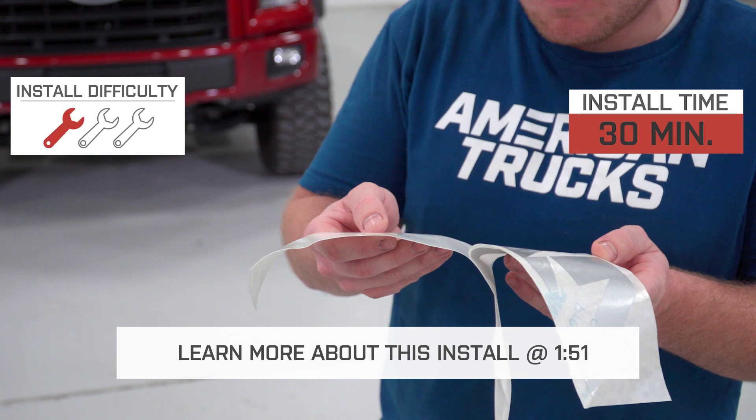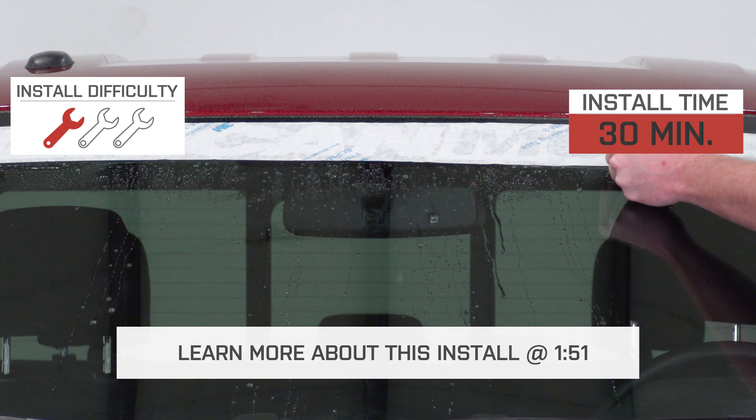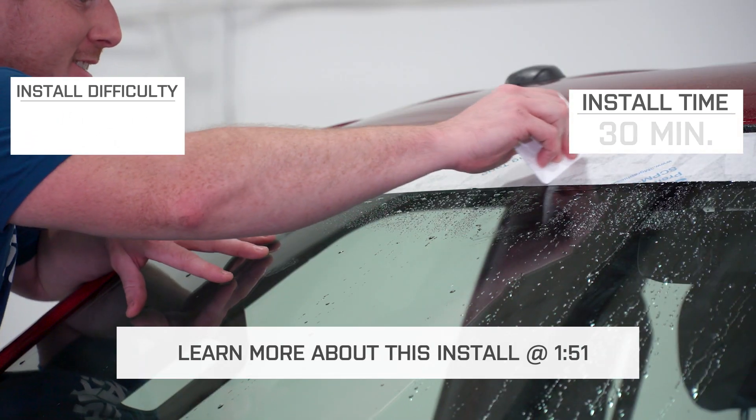This is a peel and stick vinyl that is designed for a wrinkle-free finish. I'm going to give this install a one out of three wrenches on our difficulty meter with an install time of 30 minutes.